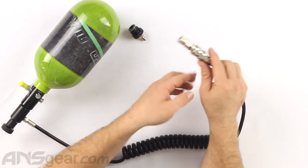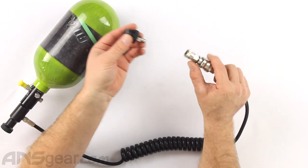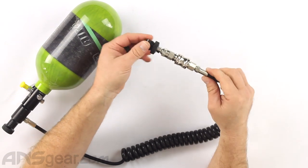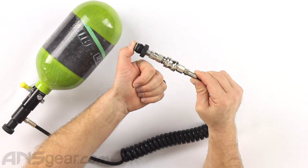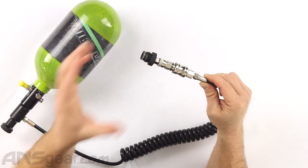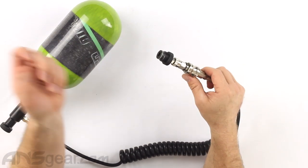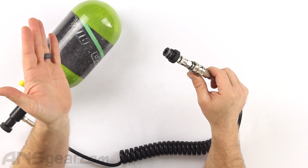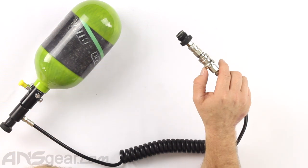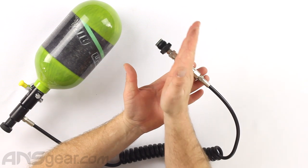We can then take our paintball gun or whatever device is on the other end, connect it, making sure that the collar snaps all the way forward — otherwise it can blow off when you gas it up. Once we know we're secure, cock the gun back or put it into a ready-to-play situation, and then slide the collar forward. It will release the gas through the reducer and into the marker, making it ready to go.